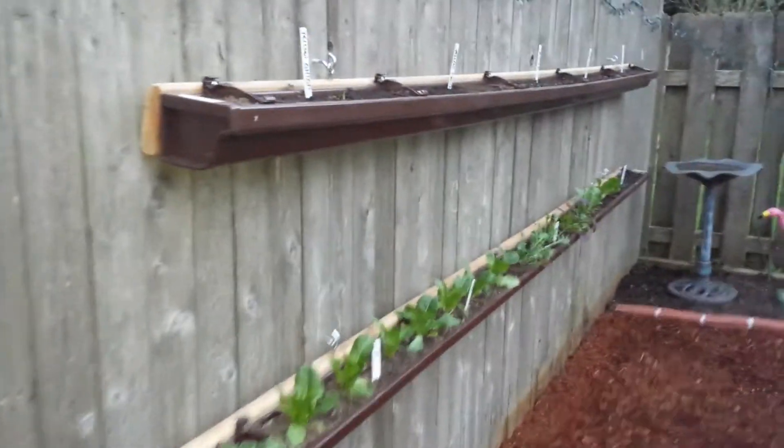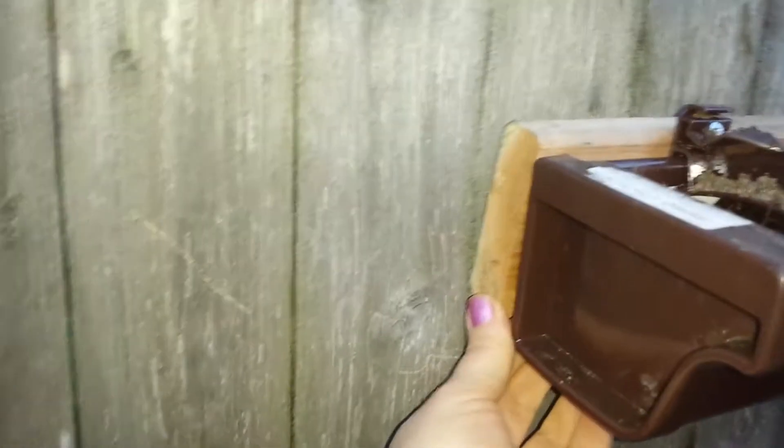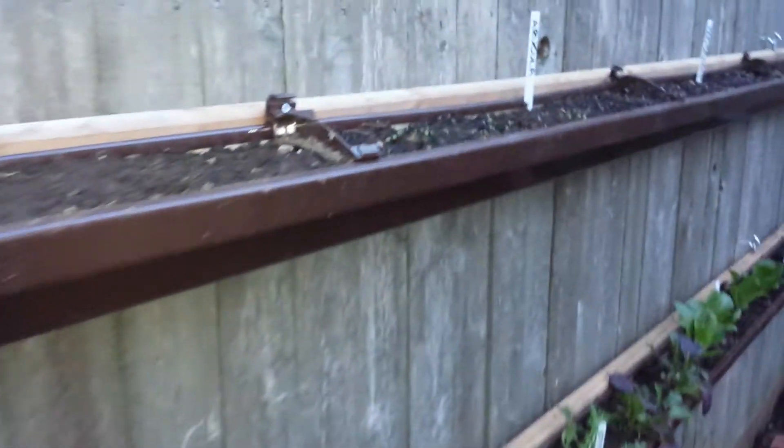These are gutter planters I made with vinyl gutters from Home Depot, a 1x4x10 board on the back, and eye hooks and screw hooks — I did it all by myself. It ended up costing me about $60 to do two planters, so not too bad considering I can use them every year.